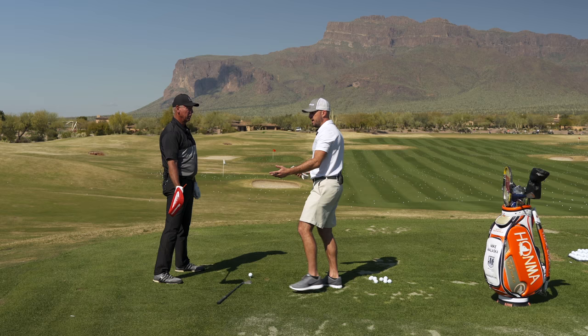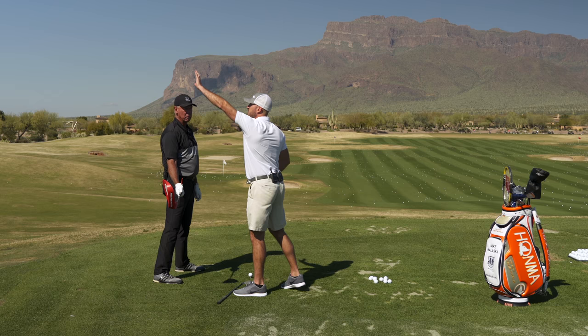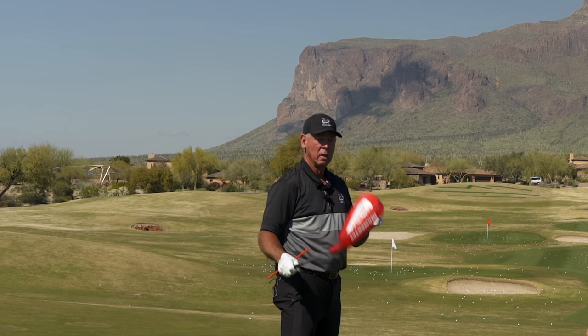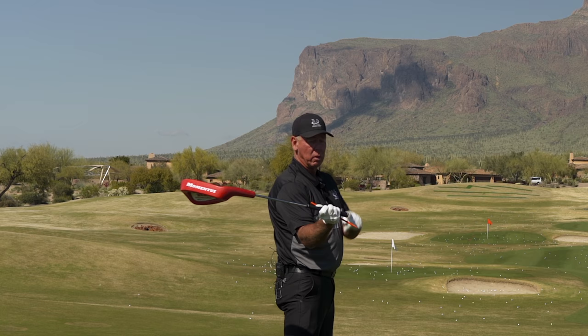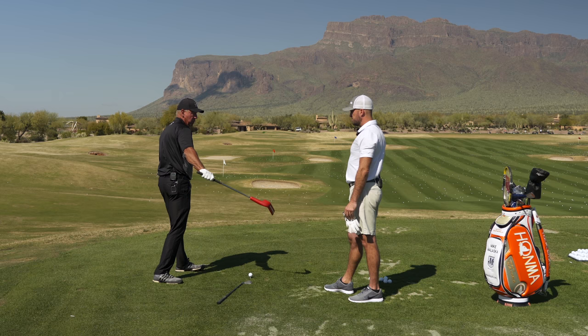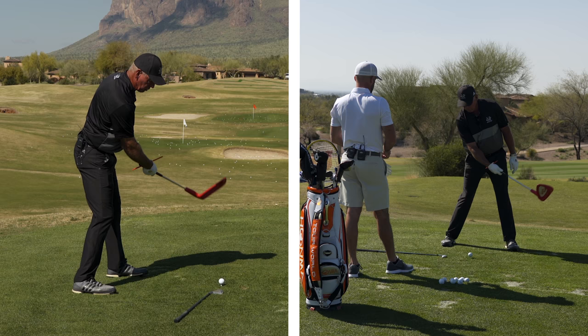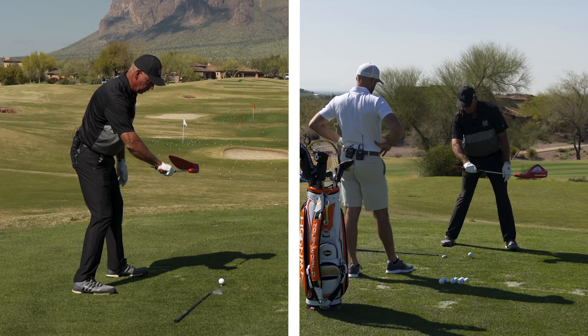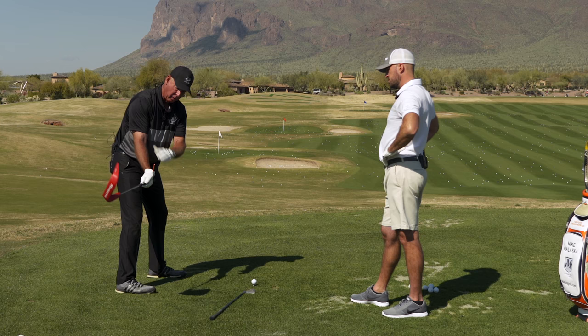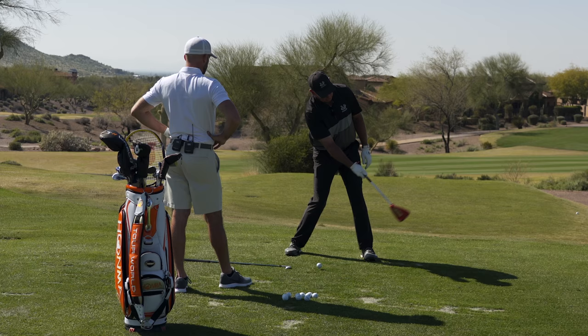If a golfer comes in and they have that toe pointed up — whether it's here, up here, or early on during the downswing pattern — this is why shallowing the club bothers me with a lot of players. Because when they shallow the club, they also palm the face up and the face gets right here. And they can't release it like that then. I don't care how good you are with your body, there's going to have to be some of that. So Dustin Johnson, Koepka — all these guys now are getting the club like this, because they're understanding the physics of the club face being at a 90 degree angle to their swing arc.